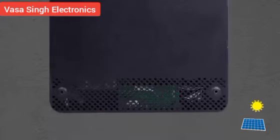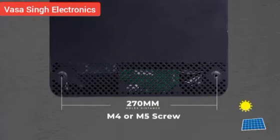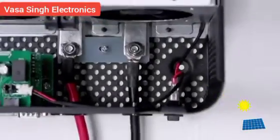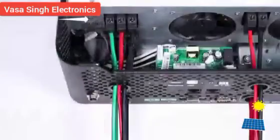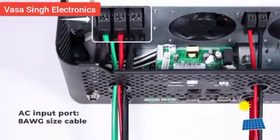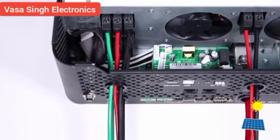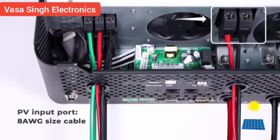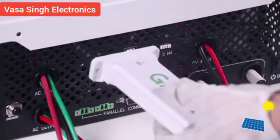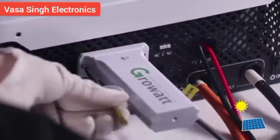Ensure enough space for removing wires. The top mounting holes are spaced 180 mm apart using M4 screws; the bottom mounting holes are 270 mm apart using M4 or M5 screws. Battery input port: connect 2 AWG cable. AC input port: connect 8 AWG cable. AC output port: connect 8 AWG cable. PV input port: connect 8 AWG cable. For the USB Wi-Fi dongle, plug it into the Wi-Fi and GPRS port and tighten with the screw.